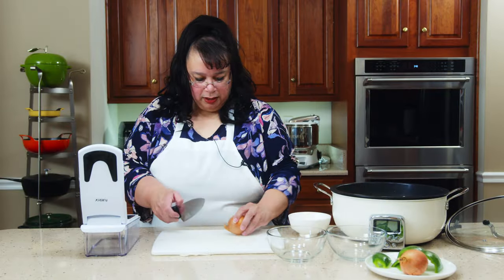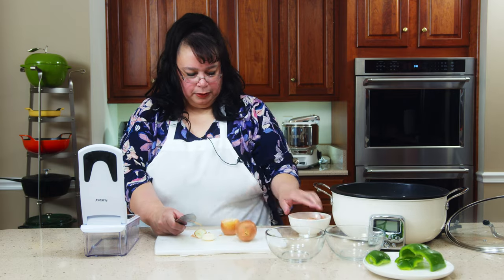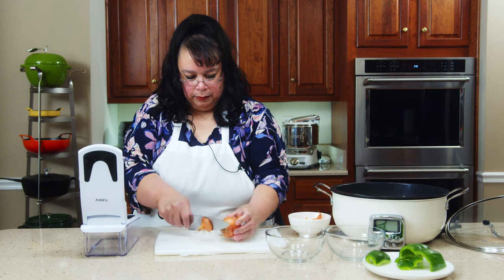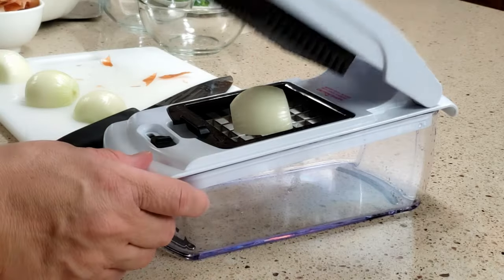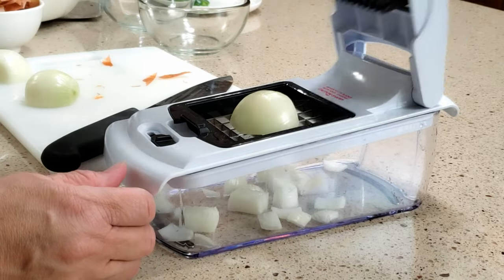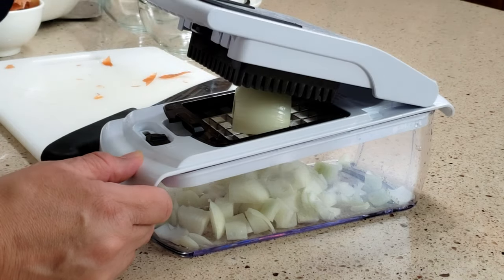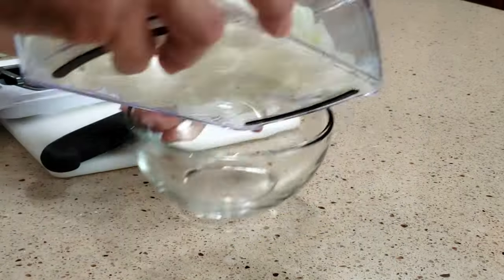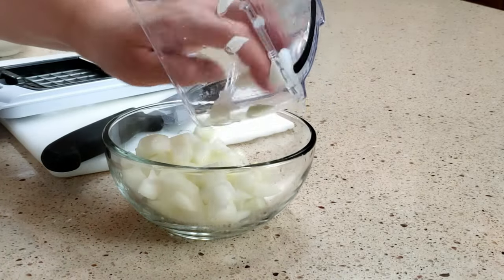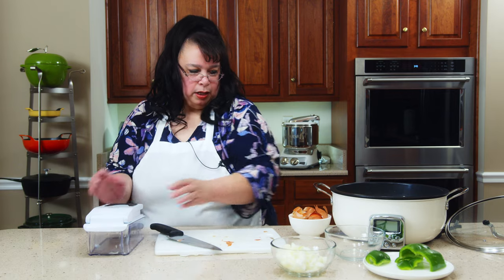Okay, so I'm going to do some onions. We're going to make this a little Potatoes O'Brien. I'm going to go ahead and just half-moon some onions and dice them. This is cool, I like it. This is a great tool to have for Thanksgiving because there's a lot of prep. You can just bam, bam — and here's your diced onions. Nice.